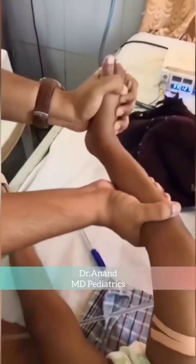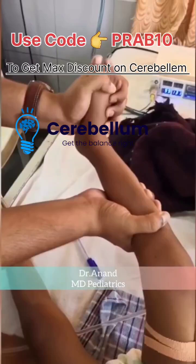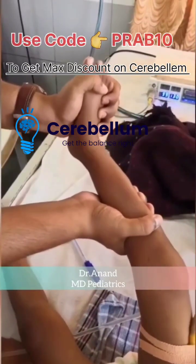Hello everyone, welcome to Pediatrics by Dr. Arun. Such a beautiful day. Today's topic of choice is Pediatric Neurology and the question is: which maneuver is being done over here, and what is the interpretation?